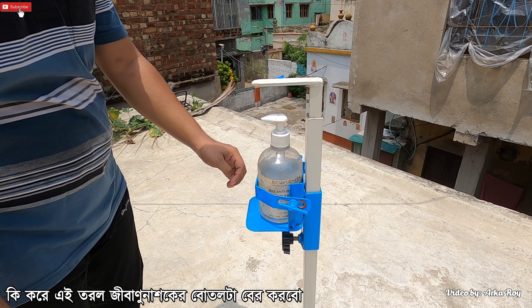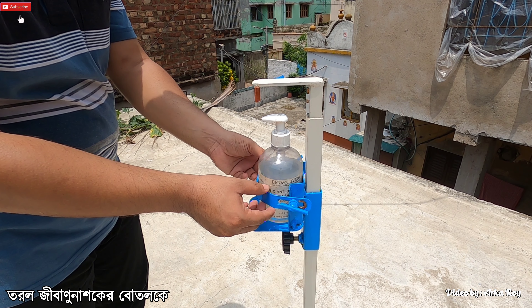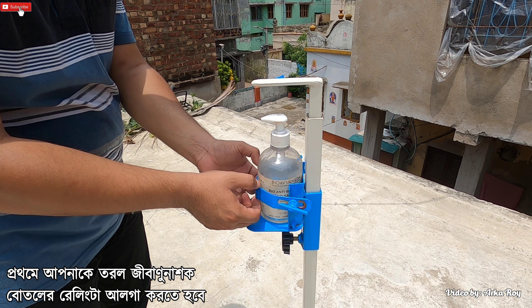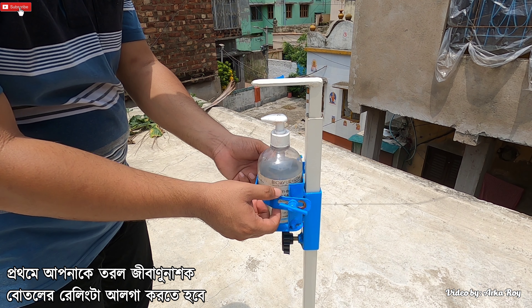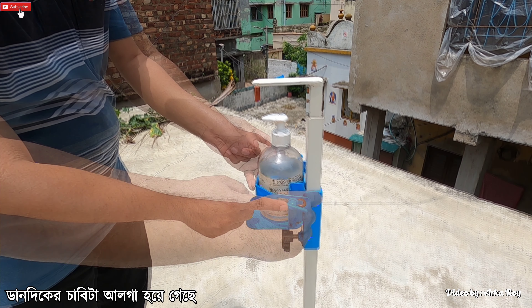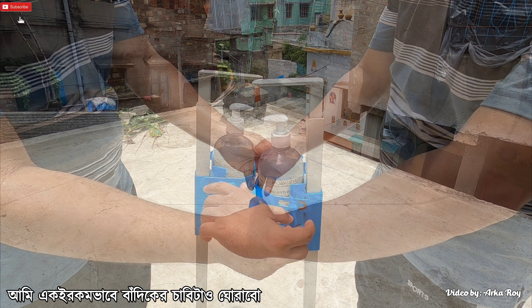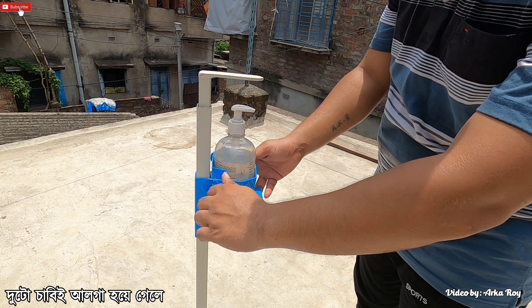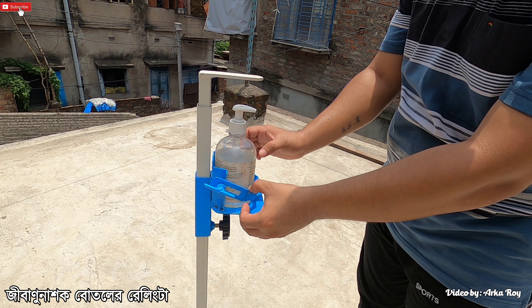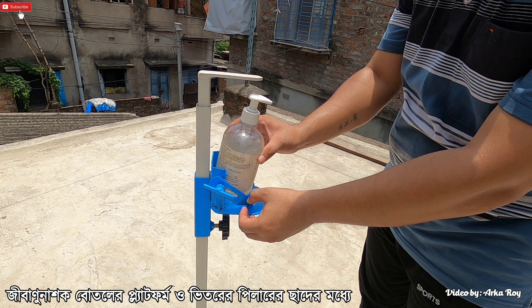Now I will show you how to remove the hand sanitizer container for refilling. This railing surrounds the container and prevents it from moving front and back. In order to remove the container, first loosen the railing by rotating the key on the right hand side anticlockwise. Then do the same with the left hand side key — rotate it anticlockwise. Once both keys are loose, pull out and put down the railing to make space between the container platform and the loop of the inner pillar.